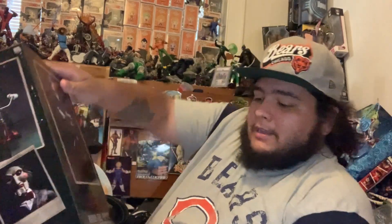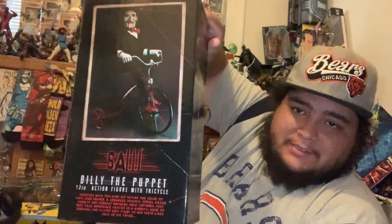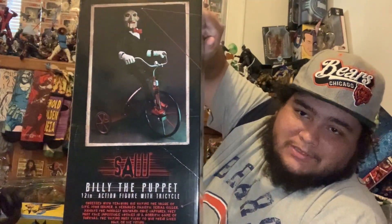Hey guys, welcome back to the channel. Today's video we got a box from Target. Let's go ahead and open the bag up — it's gonna be my first time looking at this figure in person. This is the new 12-inch action figure, and that is Billy the Puppet from Saw. For me this was a must.